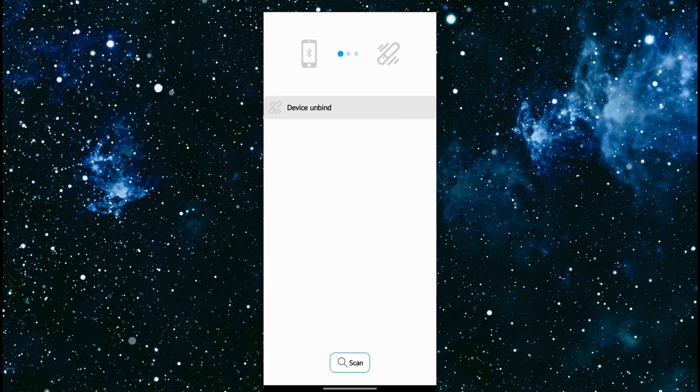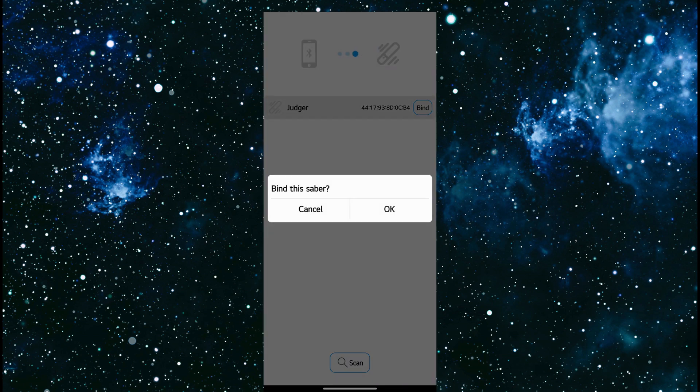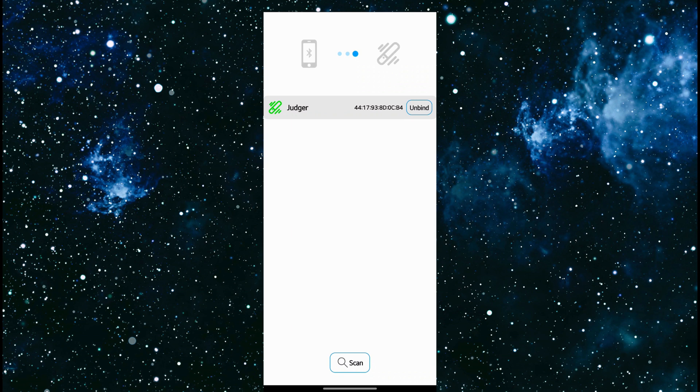Make sure your Sabre is in standby mode, or it can be on, and you want to click scan. It will scan for devices. In the previous video we renamed this lightsaber 'Judger' and it found it. So now I click the bind button and then press OK. Bluetooth connected. The lightsaber will make a sound saying it's connected and you'll get a message on the screen. You'll know it's connected because you'll see that it's green right up there.